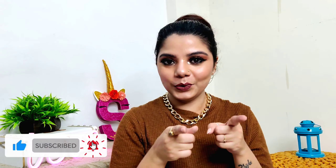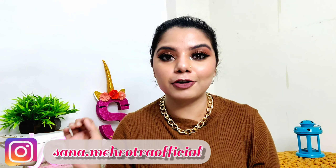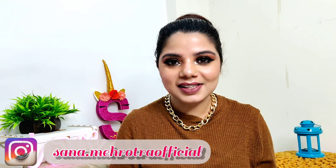Hey guys, welcome or welcome back to my channel. This is Sana Mehrotra. If you are seeing this face for the very first time, hit the subscribe button down below and also hit the bell icon next to it so that you get notified each time I upload a new video. Today's video is a very affordable product review, as you will know from the title.